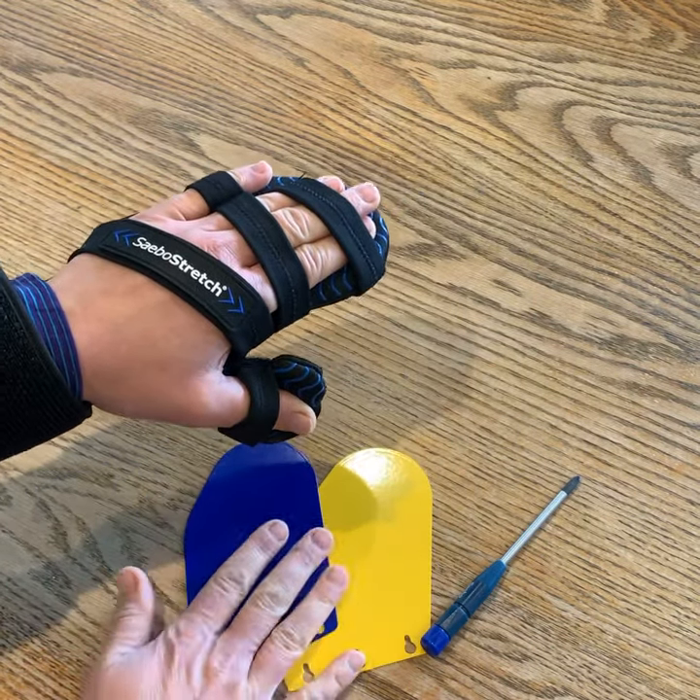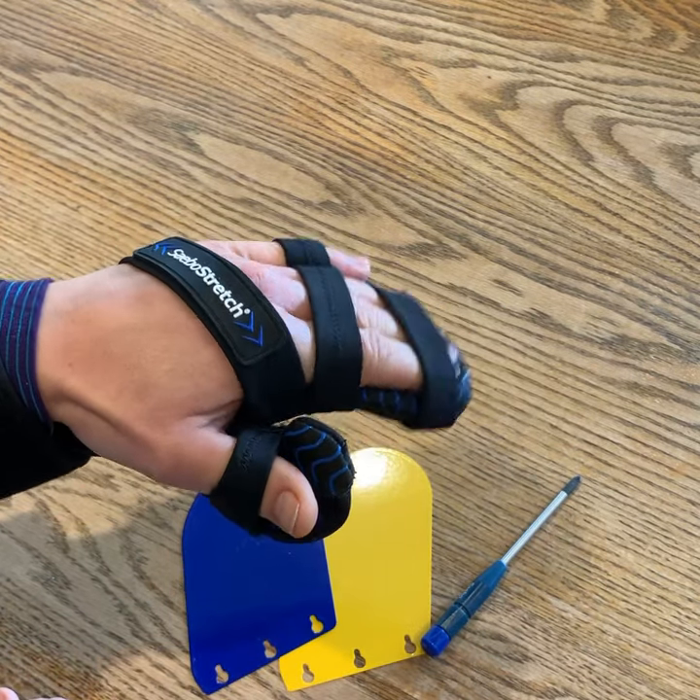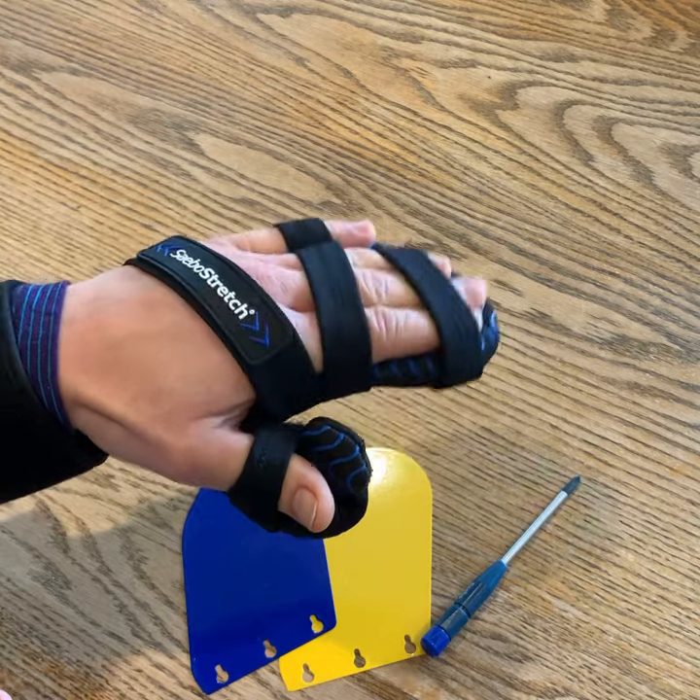You then get different resistance hand pieces that allow you to accommodate different amounts of reaction and resistance within the splint.